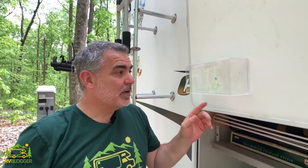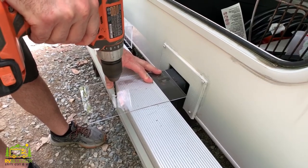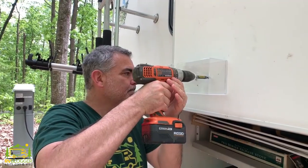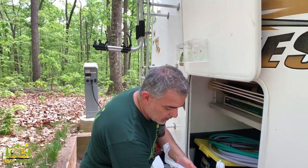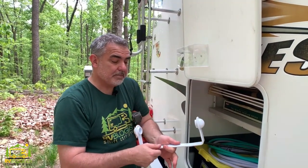Right now I've already pre-drilled the holes in the back of the glove holder and I'm just screwing it into the door and then we're going to put all of our gloves in here. Now that we have our glove box mounted, we're going to go ahead and mount our paper towel rack.